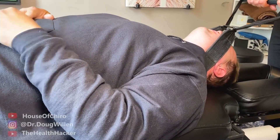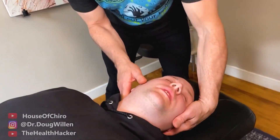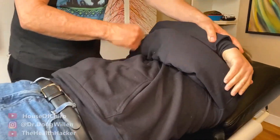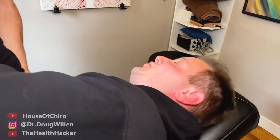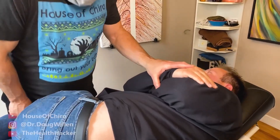Up next we have Dr. Doug Willen. Stretch and then pull. Big breath in and blow it out. Oh wow, so that was a big one. Yeah, definitely stretch. I'm going to do another one in here. Oh, got it. Whoo, that's trippy — it feels really good. Wow.